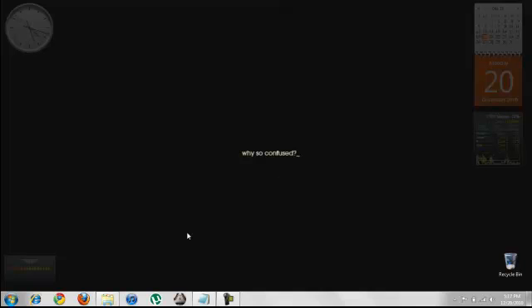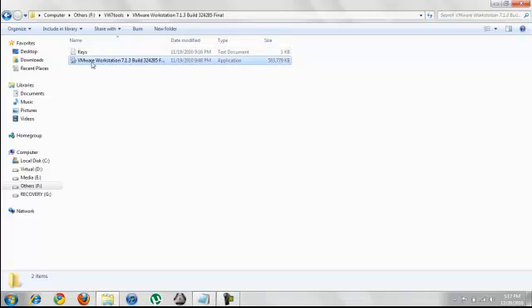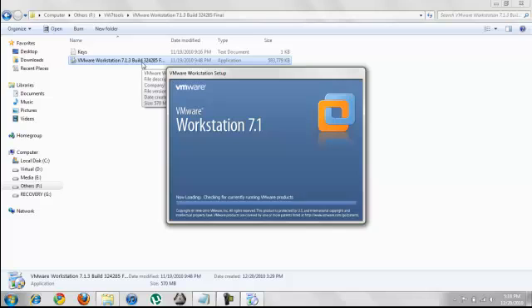Hi, today we will see how to install VMware Workstation 7.1 on Windows 7, create a new virtual machine, and install Windows Server 2008 64-bit edition on it.